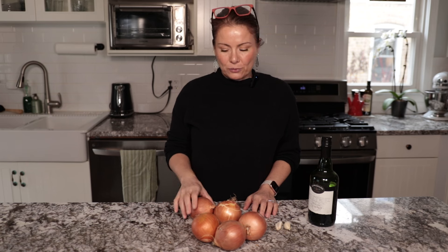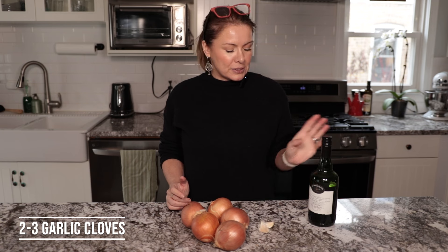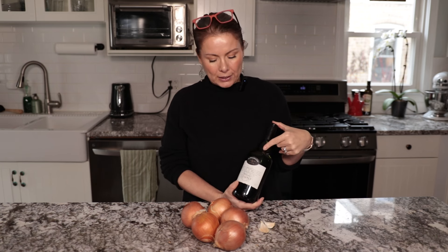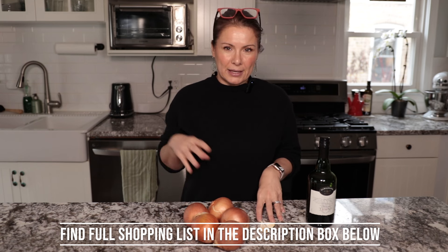For the French onion soup you're obviously going to need some onions — you can use five to six depending on the size. Mine are quite large so I'm using five. You'll need two garlic cloves, and one of the key ingredients is wine. I'm going to be using port wine, but you can also replace it with white wine. If you're cooking for children I would skip the wine — the soup will work great anyhow. Outside of these key ingredients, we're going to use thyme and sage for seasoning, and we're going to top the soup with a baguette and Gruyère cheese.